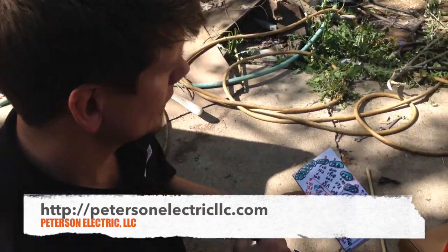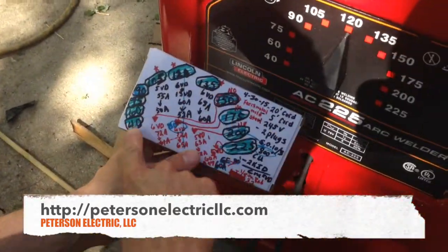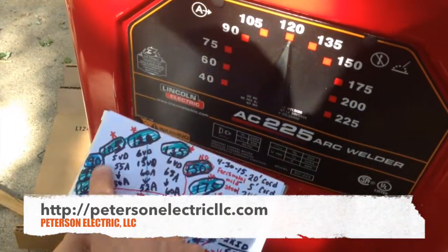Hey guys, Joshua Peterson, Peterson Electric. This is part 2 to this video on welders — a phone cut out there. So what we're looking at is this chart I made up. This goes from 40 to 225 in the green.